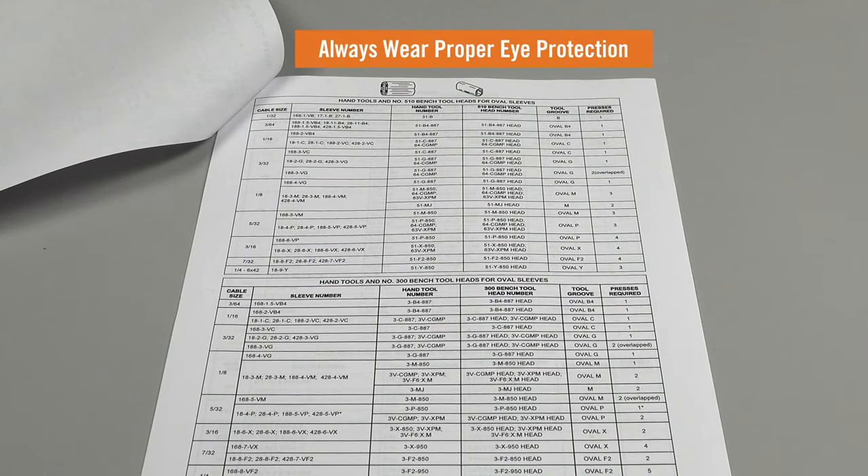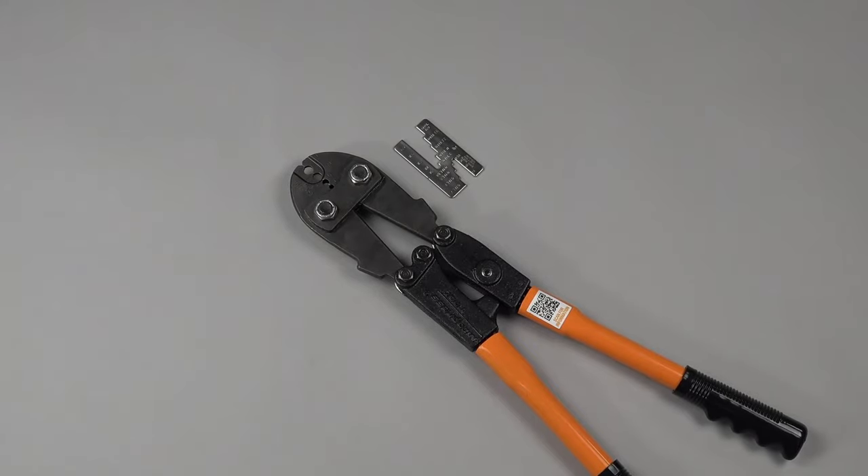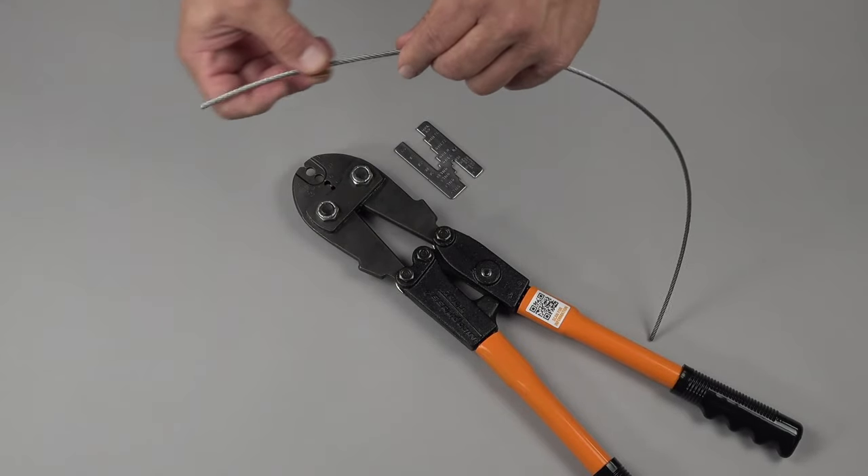Always wear proper eye protection. Today, we'll demonstrate constructing an eye splice on 1/8 inch diameter wire rope with an 18-3M copper sleeve and the 64CGMP tool.